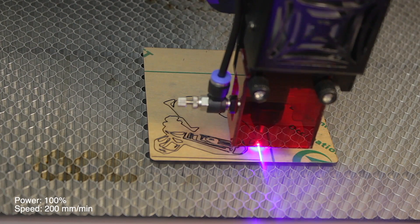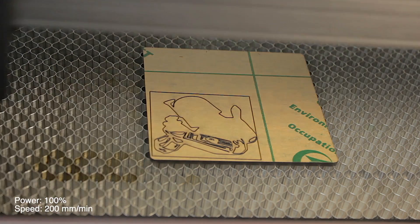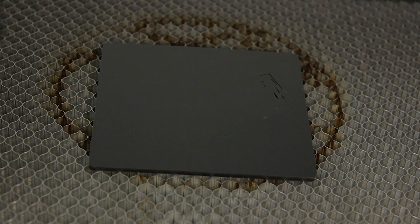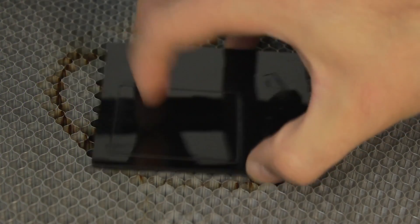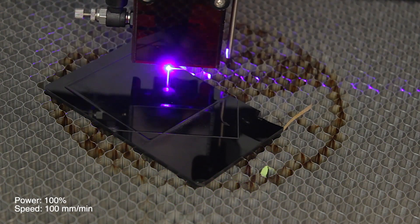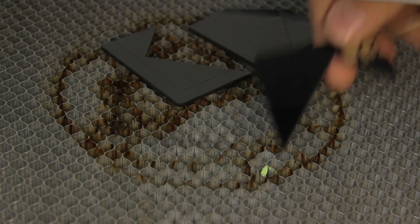Everything was working perfectly when suddenly the fire alarm started again even with the acrylic. I thought maybe it was caused by the high density of lines, so I cut a simple frame — basically a straight cut with four corners. When finished, the laser did not cut through completely with the given parameters. Thinking it might be because of the protective paper, I repeated the cut without the paper — it marked the cut but did not pass completely through. Reducing the speed to 100 millimeters per minute, the laser cut through the black acrylic like butter — a complete success.